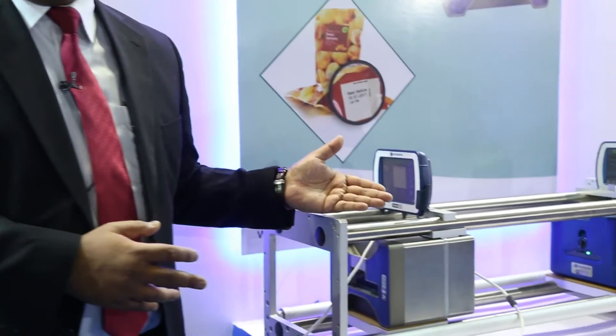There is a huge requirement of coding and marking machines, as most of the food items are packed in flexibles or laminates. So to address the customer's coding requirement on flexibles, we are displaying our thermal transfer printers, that is TTO's model V120i and V230i here.